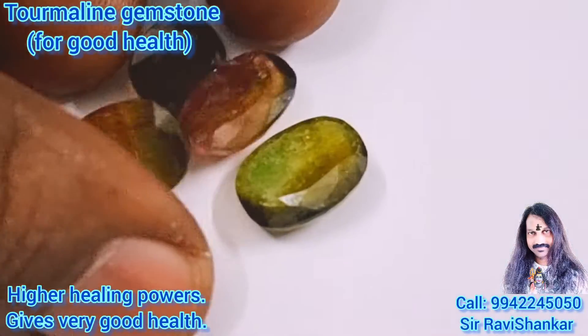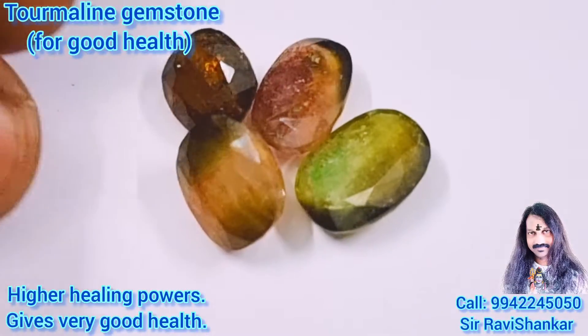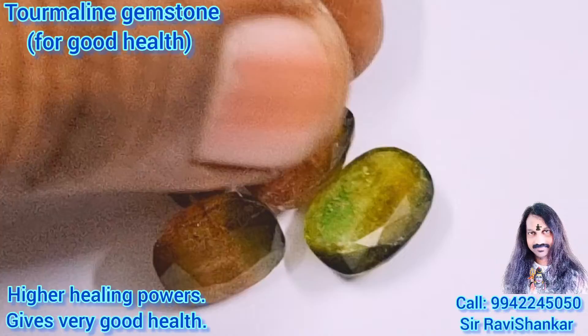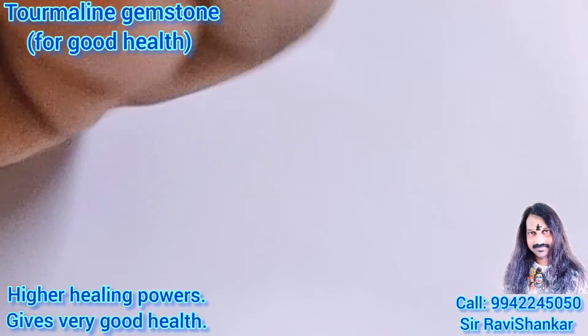All are beautiful multi-colour gemstones for jewelry making. You can make rings, earrings, necklace — any jewelry with these stones. They are beautiful multi-colour gemstones. These are natural Tourmaline gemstones, multi-colour gemstones.